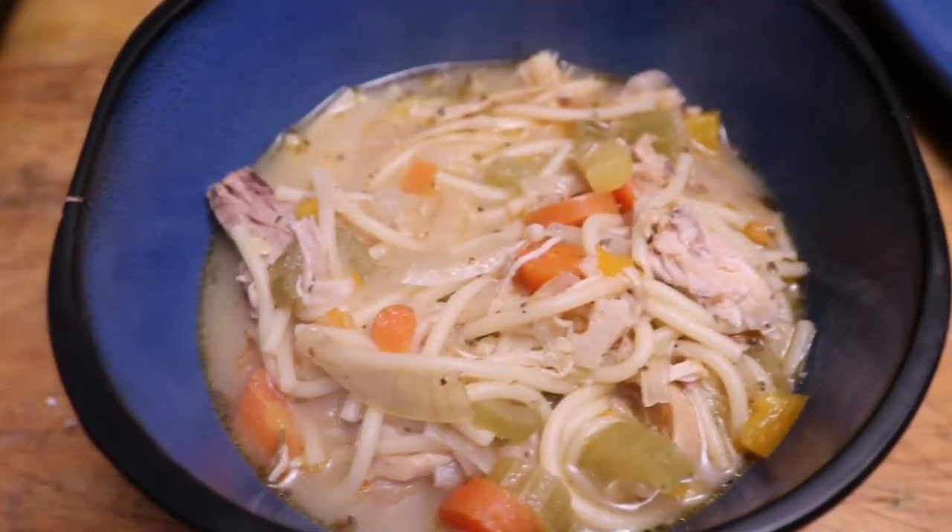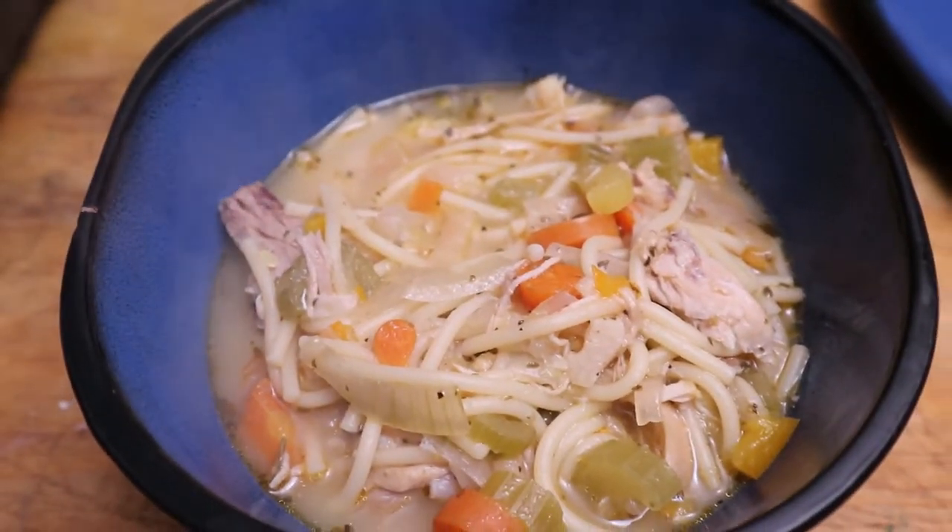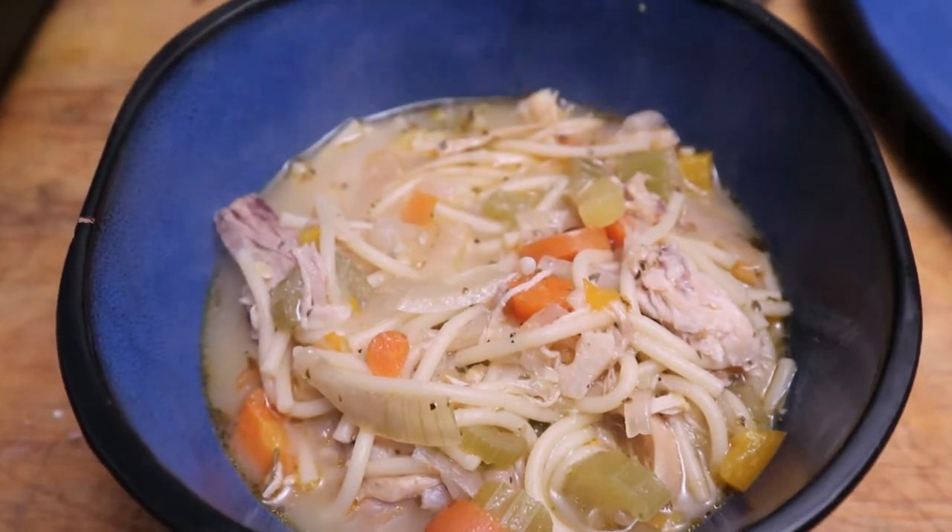Hi friends! Today I'm going to show you my delicious creamy chicken noodle soup recipe. So let's get started.